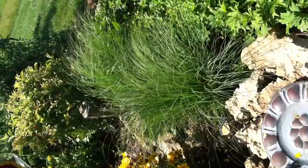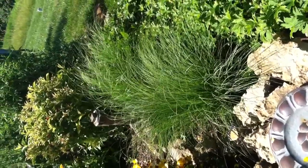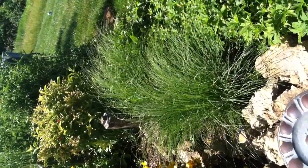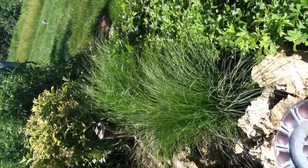Moving on, this is a prairie drop seed — one of my favorite plants. See how beautiful it is blowing in the wind. They started from three plant plugs. I didn't have to do anything with them other than just make sure they were well watered in when I planted them. I love them.